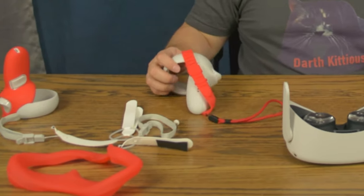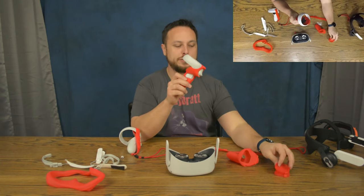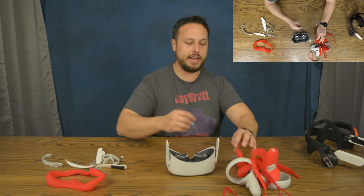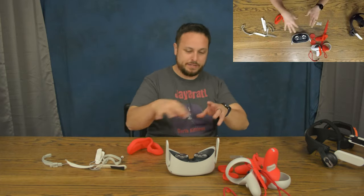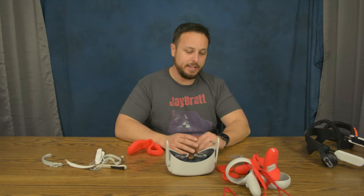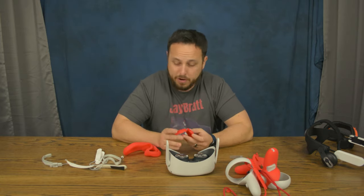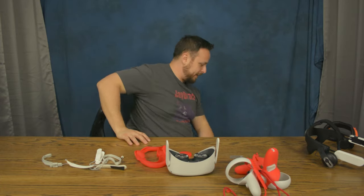On price: $20 gets you the controller skin, the little joystick gummy tip, the wrist strap, and the index-style strap — the full set for the controllers for $20 on Amazon. I'll leave a link in the description. $30 gets you the full inner set — the face pad cover thing I threw across the room, and the lens covers. In my mind, that isn't worth $30; the lens cover is really the only part I like from that kit.